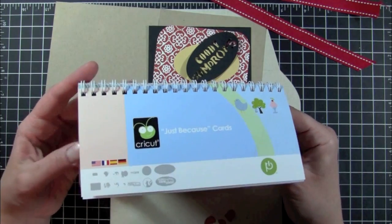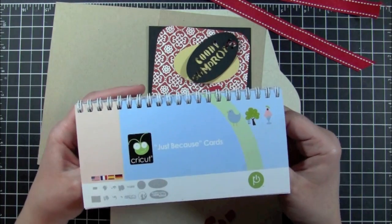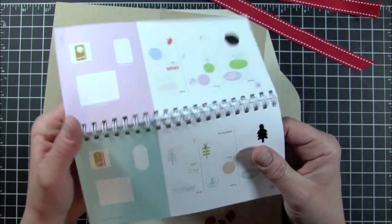Hey everybody, it's Kristina from Creations with Kristina, and today we are working on card number five for the Just Because Cards Cricut Cartridge series.